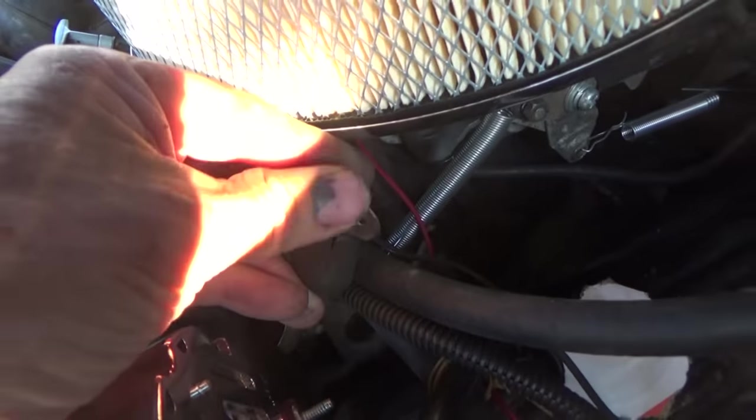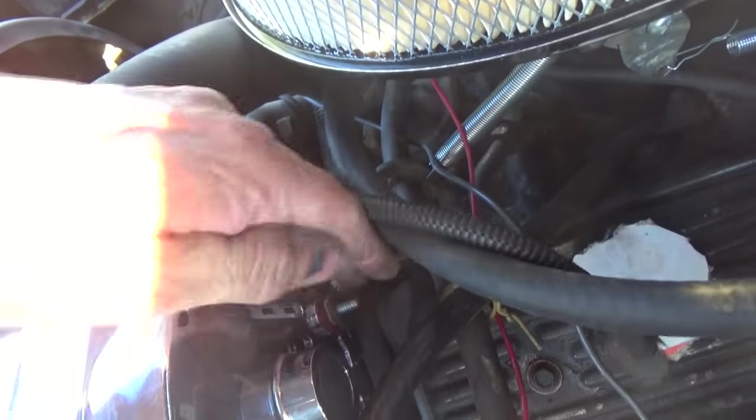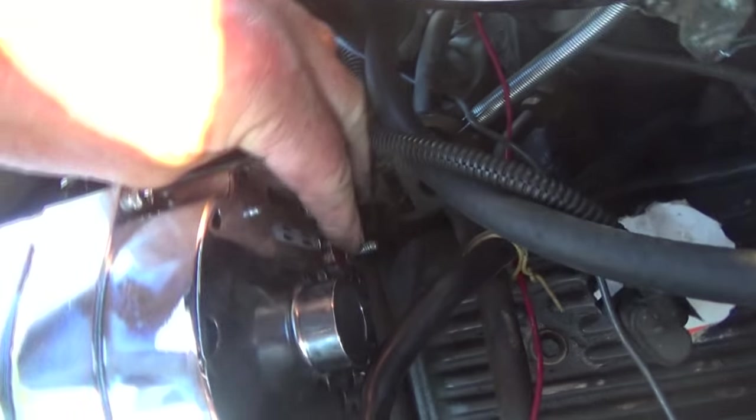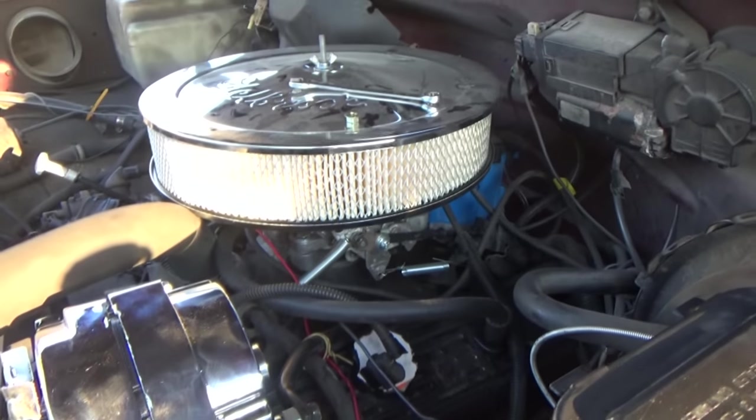I took the same wire that came off the old alternator — it's just hanging, it doesn't do anything special. I just put it on there, and that's it, that's the end of it.